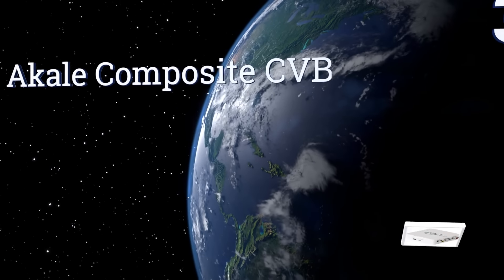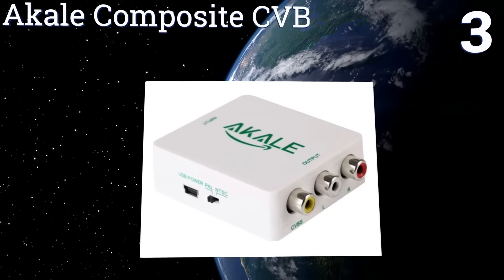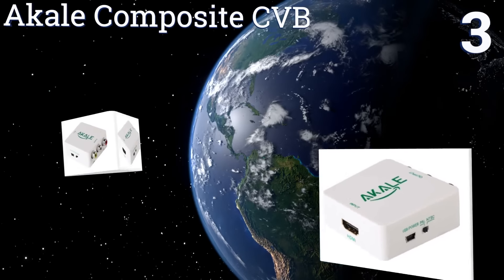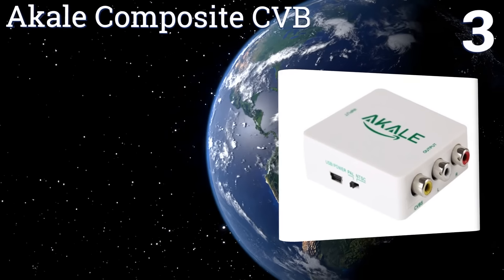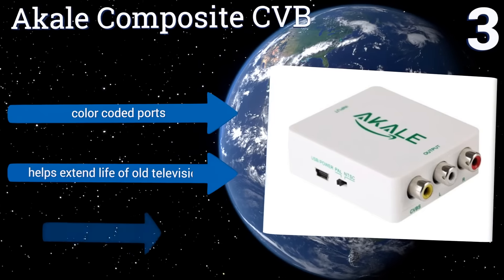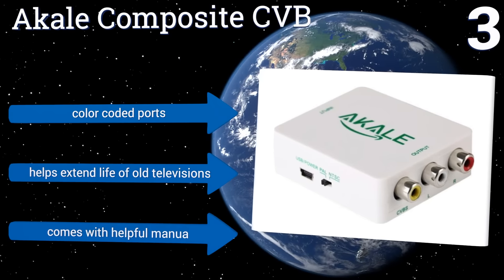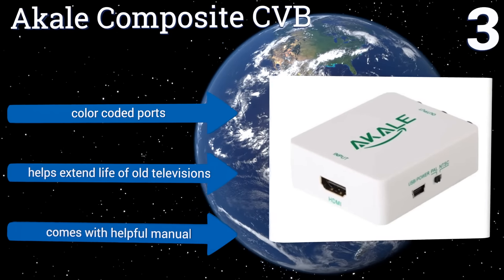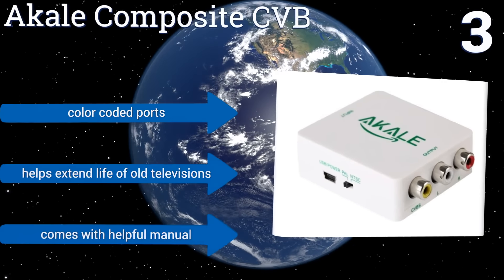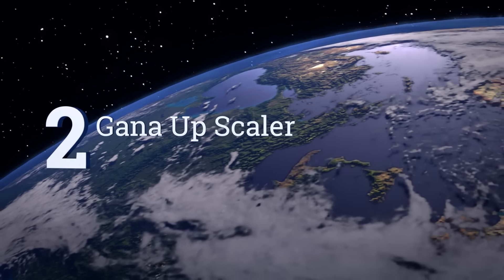Halfway up our list at number three, the Akale Composite CVB is low-priced but decent quality, so you can treat yourself to one even if you don't think you'll use it all that often. It can easily be changed from PAL to NTSC at the flick of a switch, accepts USB power, comes with color-coded ports and a helpful manual, and can help extend the life of old televisions.